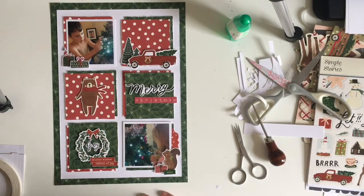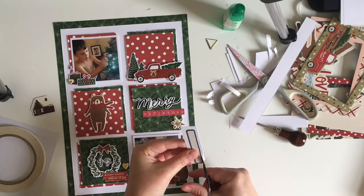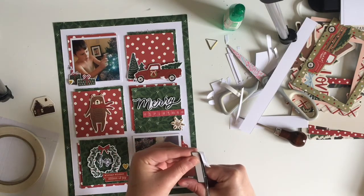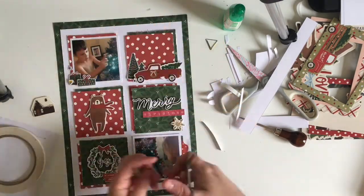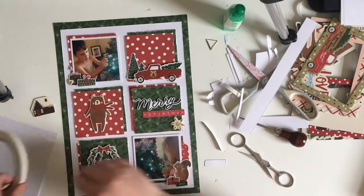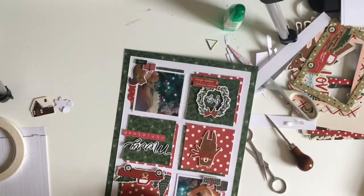How's everyone getting on with the two scrap lifts we've picked so far? I hope you've enjoyed the ones we've picked and I hope you're looking forward to the ones coming up. I felt like something was missing from the top square — we've got the truck and the trees but it just needed a bit of something else. So I've gone through the sticker book and pulled out a label sticker which I'm going to cut in half and attach to the top square, and then bring in a word sticker as well.